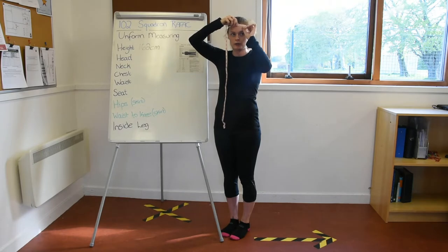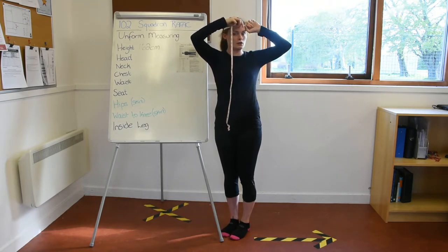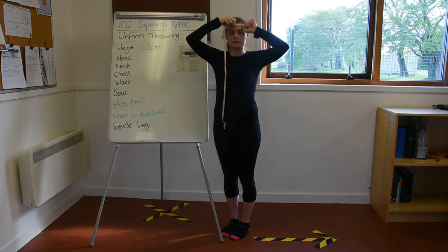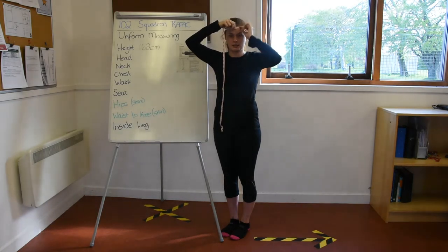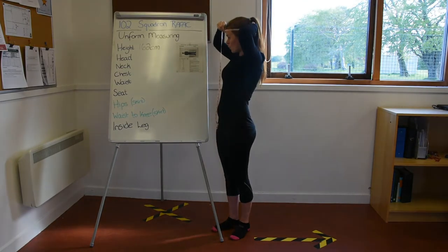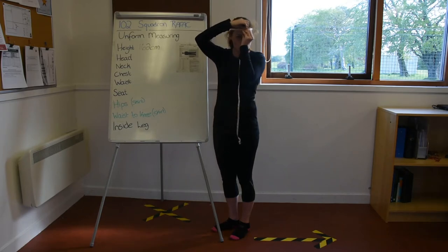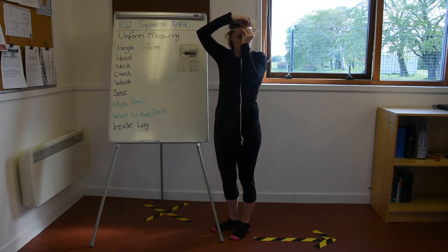Jiggle it up a little bit until you can feel the tape measure is in the right place. The top part of your thumb should be between your eyebrow and the tape measure. Make sure it is straight all the way around, then take the measurement from where the tape measure begins.